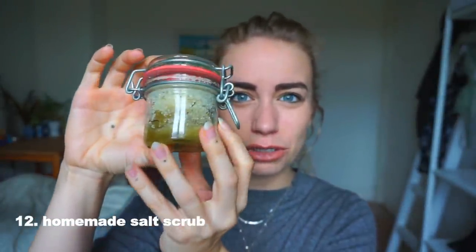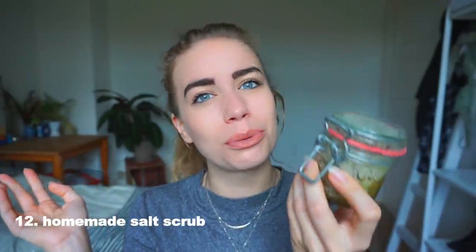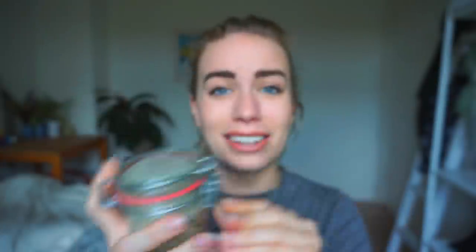I'm kind of a make-it-yourself kind of girl — because I'm cheap and environmentally conscious. A thing I've made so many times and even given as presents is a homemade scrub. This one is made with salt, olive oil, and rosemary. It works well on your skin, on your lips, wherever you want to use a scrub. It's really healthy, completely zero waste, and cheap.